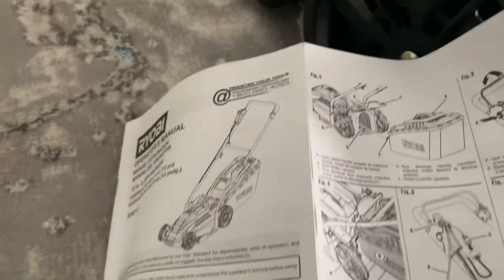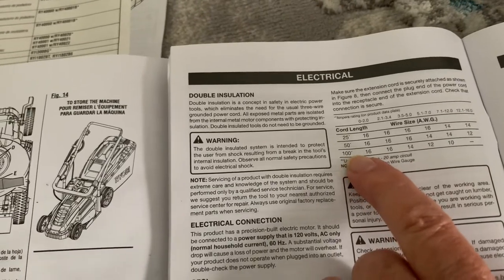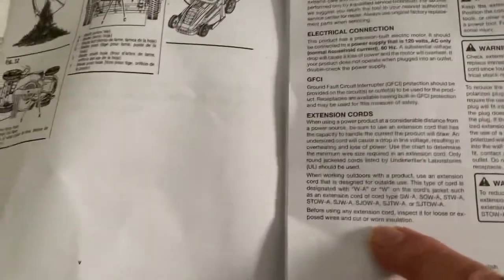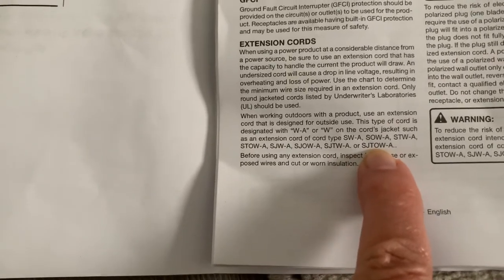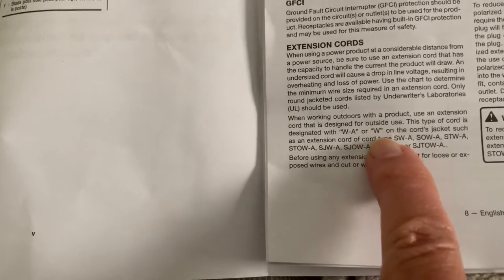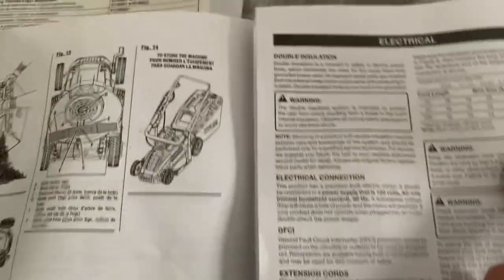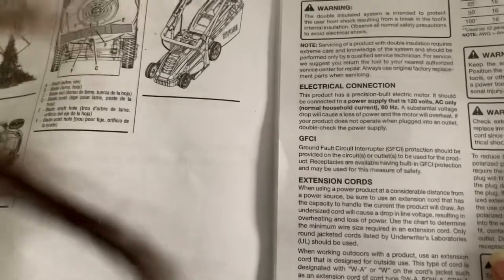It does show you each part and how to put it together. You want to get a 12 gauge — that's what I figured because I want to get a hundred foot cord. I have a very small yard but I still want it to reach my backyard. Make sure it's got the right codes on it. I ordered one from Amazon and checked Home Depot prices for the hundred foot — it's the same price. Make sure it's got the W or WA on the cord jacket, which lets you know it's designed for outdoor use.